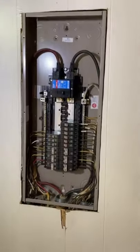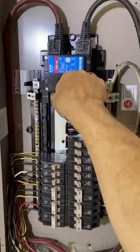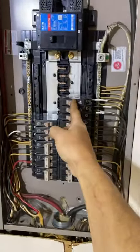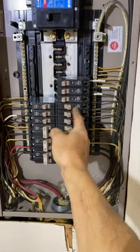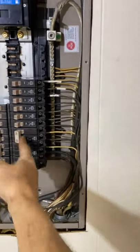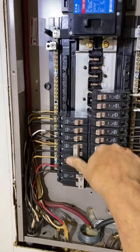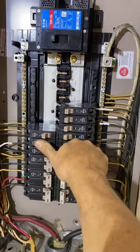There you have it, the panel is finished. We're going to turn the main back on to test all the circuits. Here's some stuff firing up, should be good.